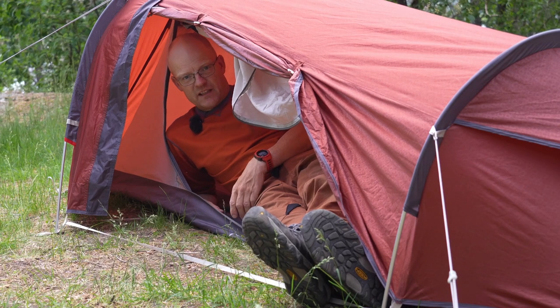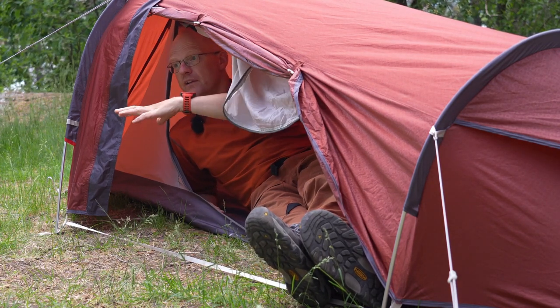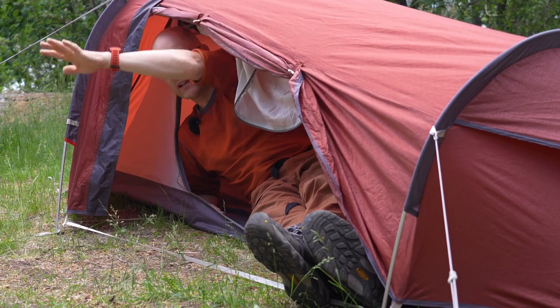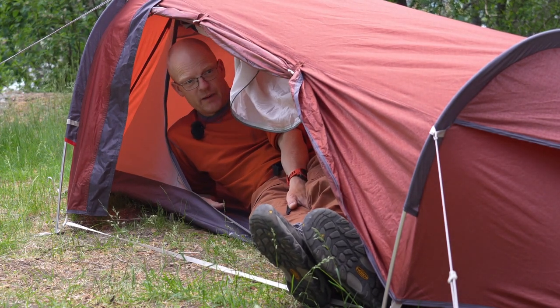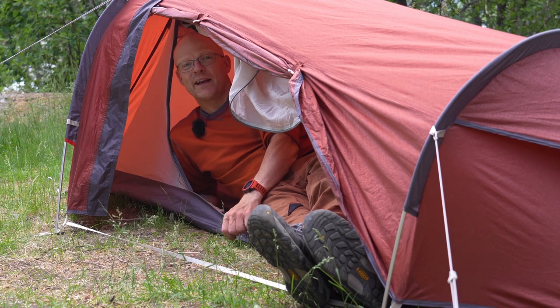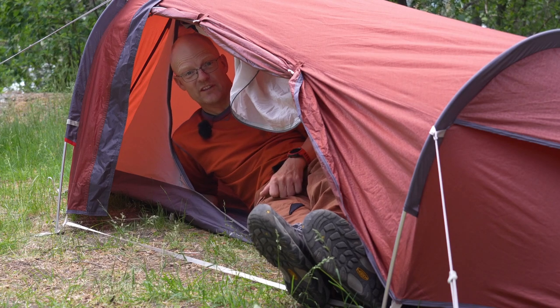One idea with this tent that I like is that I can keep the door open and add a tarp on top. Then I can stay in my sleeping bag even if it's raining, have coffee, and look out. That's the lazy old man's tent — laying down, you don't need a high roof.